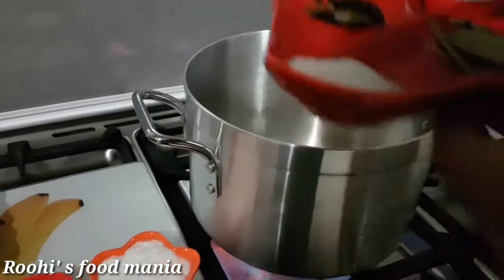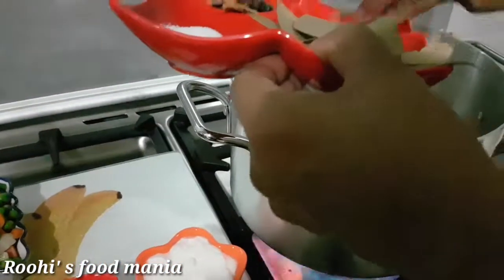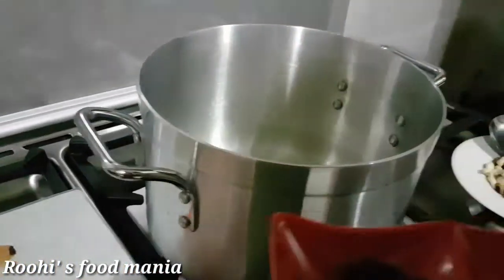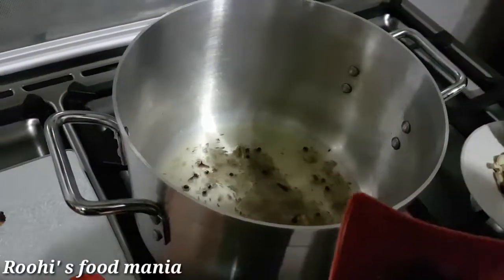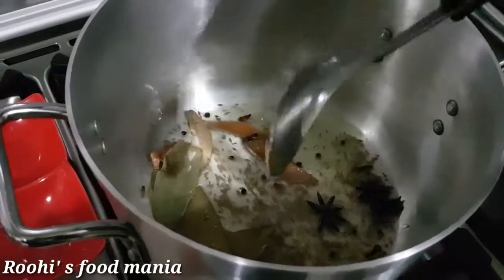Then add the cumin seeds and all the other spices one by one. When roasted, add ginger garlic paste and fry it.